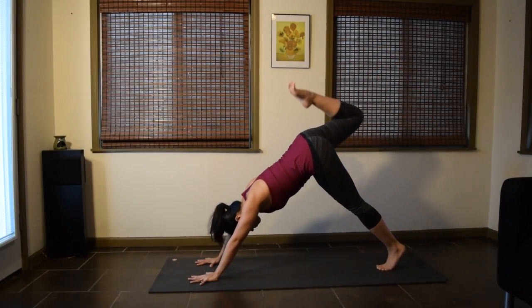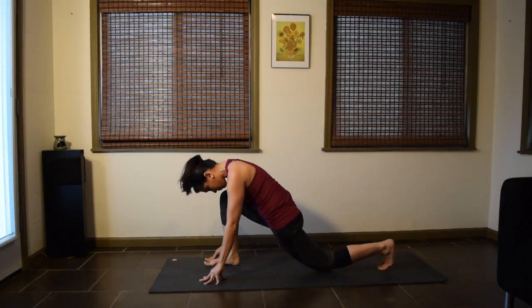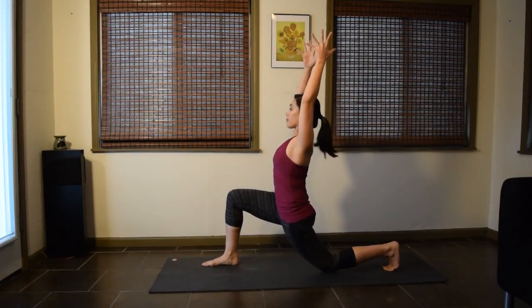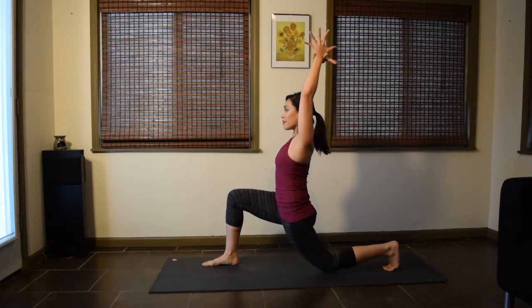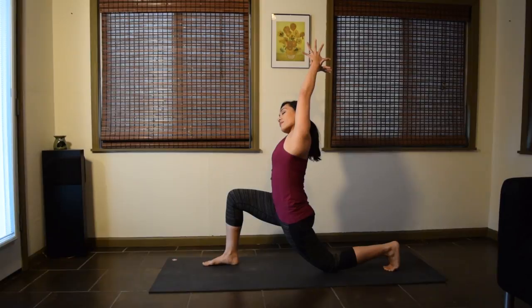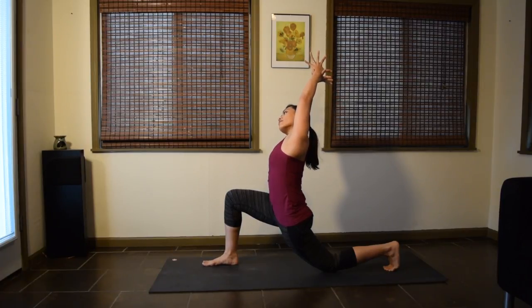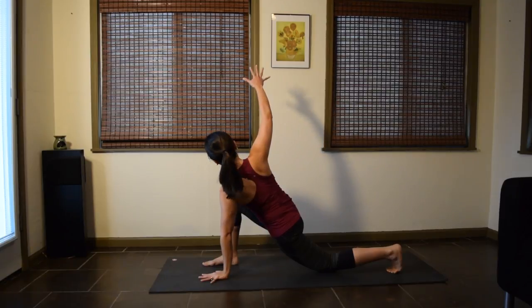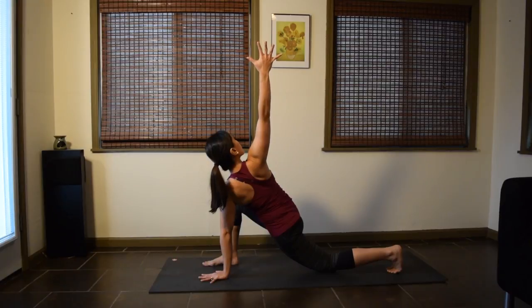Inhale the right leg up, exhale, lightly step the right foot forward close to the right hand. Drop your left knee down for a low lunge. Walk the hands up and reach the arms up. Feel the stretch in the hip flexors and the quads. Add a side stretch — take your left wrist, reach the left arm up, and move into your side stretch to the right with a gentle pulling action. Soften the face. Stay one more deep breath.